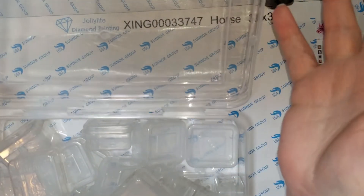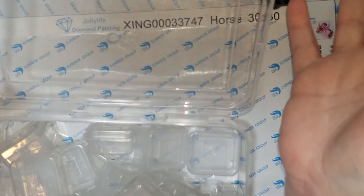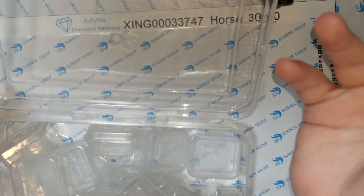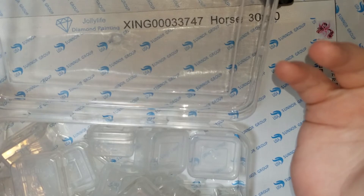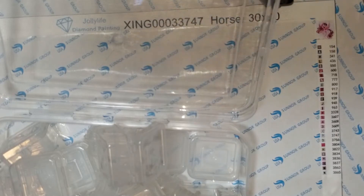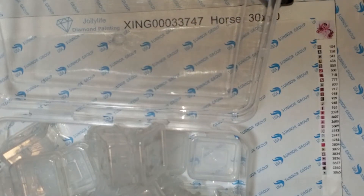I mean, I got four of them for $19.12, so it was four dollars and something for each one. Here's my receipt.